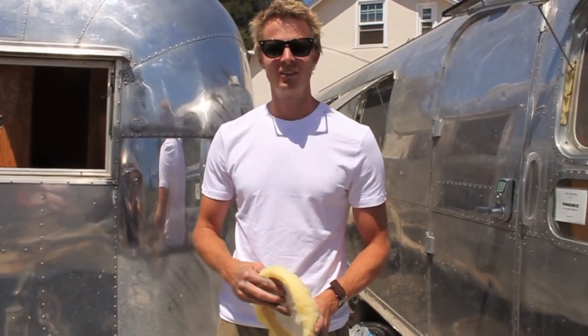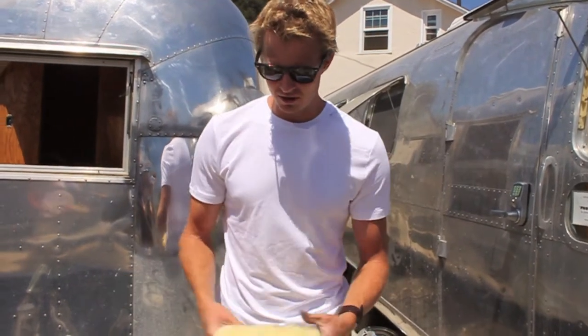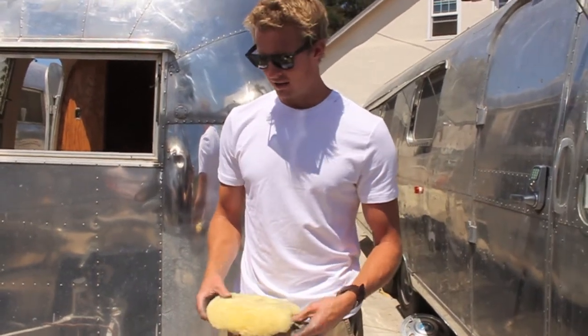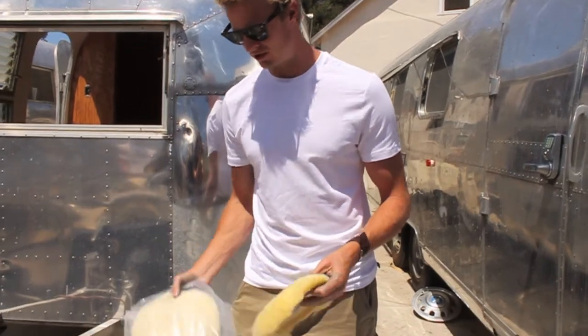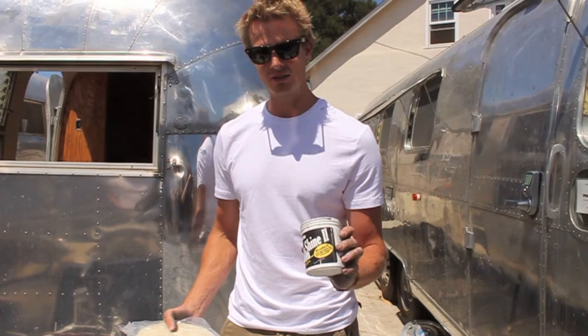Hello, this is Matthew Hoffman with another episode of Do-It-Yourself Airstream. Last time we were talking about the first stage of polishing, which was F9. Today I've got a couple new pads, and we're going to go on to the next stage, which is grade C.